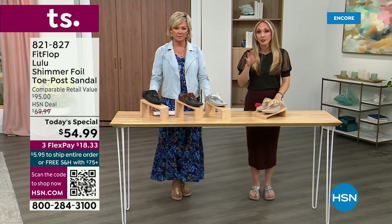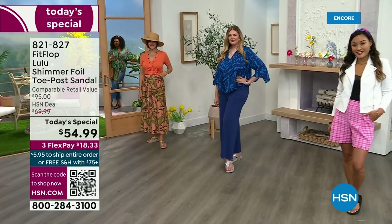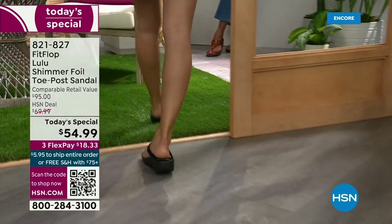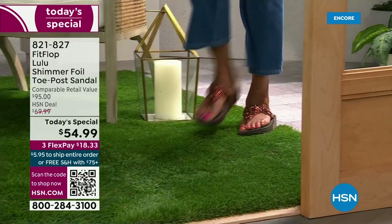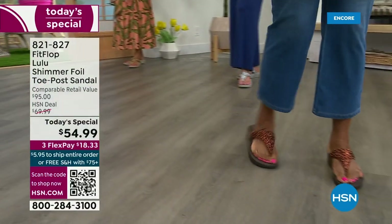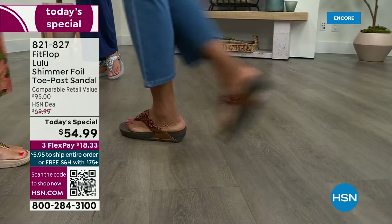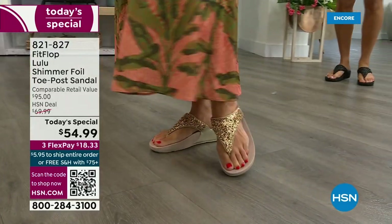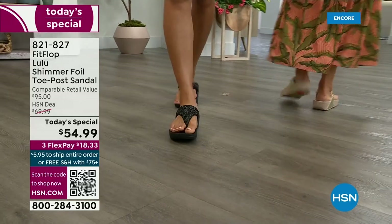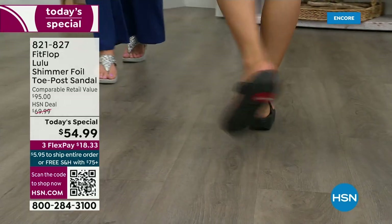These shoes are approved by podiatrists. Sometimes when I see people wearing them I ask how they heard about the brand, and they say their foot doctor recommended them — which what foot doctor was going to ever prescribe a beautiful shoe like this prior to FitFlop? Back in 2006, 2007, FitFlop realized there was a niche — a market for women who wanted to support their foot health but also look on-trend. FitFlop's fashion team takes whatever's trending and mixes it with this amazing technology. This style is exclusive to HSN — you can't get it anywhere else. When you do find FitFlops, look at the comparable retail: $95. That's very average for this brand — we're in all the big box stores.